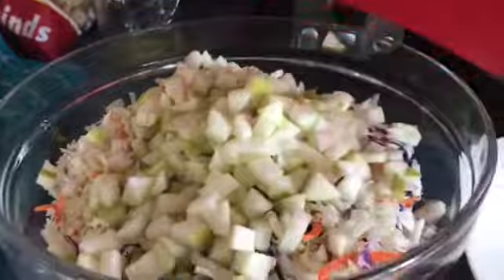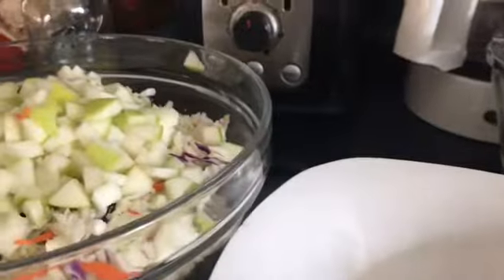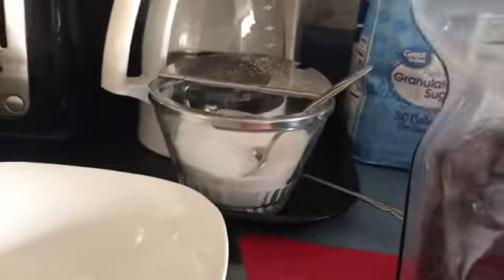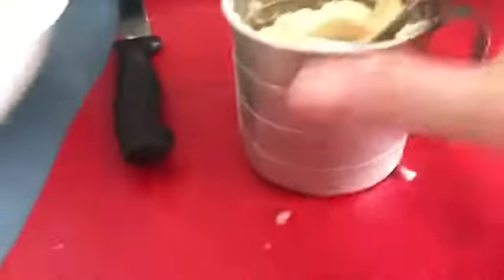I'm gonna change the dressing because I want to make it my own, and I will try the dressing as well. I need a half a cup of cranberries. Into the bowl I'm gonna add a half a cup of mayonnaise.